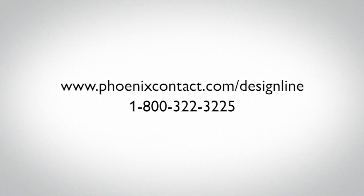Design line industrial PC from Phoenix Contact — automation has never looked better. To learn more about the design line industrial PC, please visit our website at phoenixcontact.com/designline.